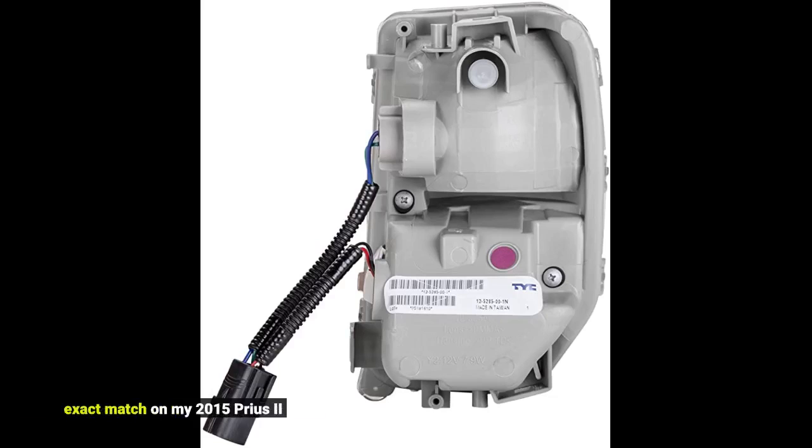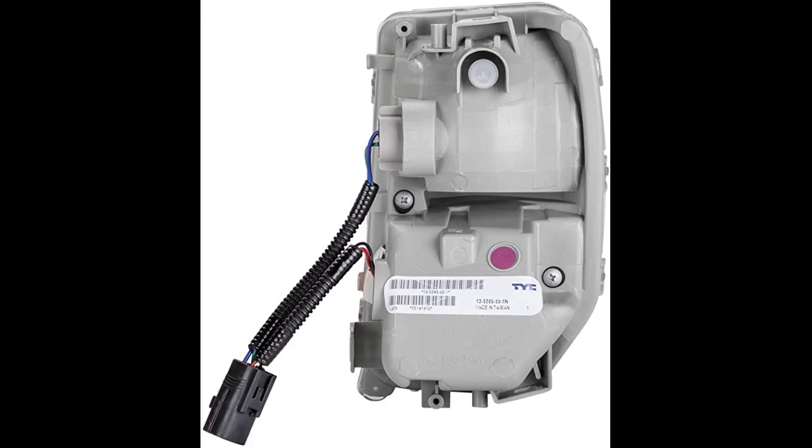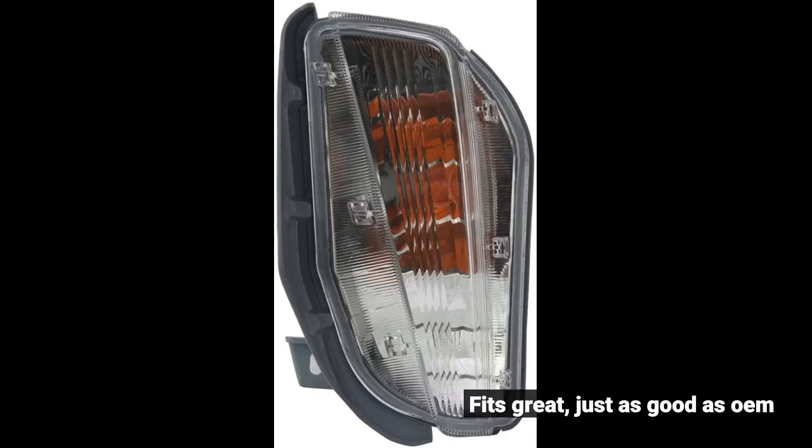Exact match on my 2015 Prius 2. Fits great, just as good as OEM. Fits perfectly.